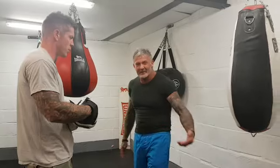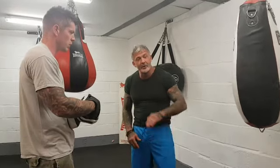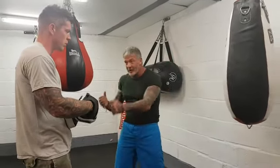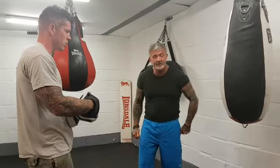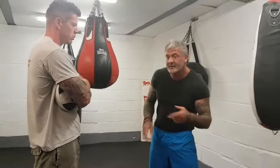Most people that practice martial arts or self-defense practice it with compliance, and when you throw compliance away, most of it falls apart. What they don't do is get hit. The brilliant thing about boxing is that straight away from lesson one, you're learning how to throw a shot and take a shot — that's very useful. For the majority of people who practice martial art or self-defense, they don't mix it up. They don't get familiar with getting hit, and they don't get familiar with getting manhandled. So when it comes to the real crunch, they start to doubt their ability.